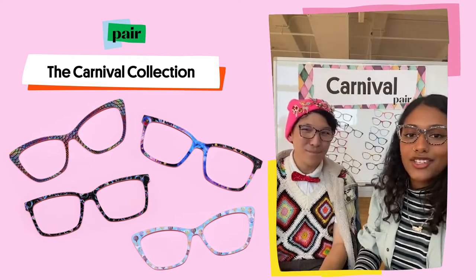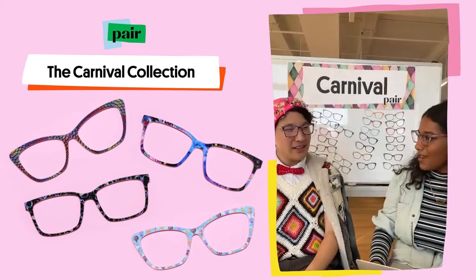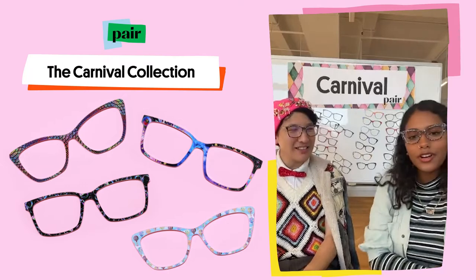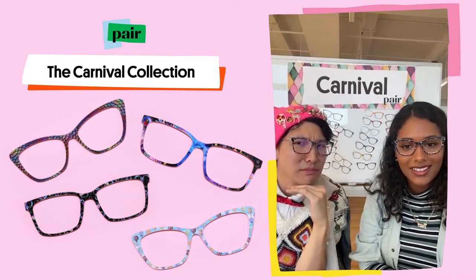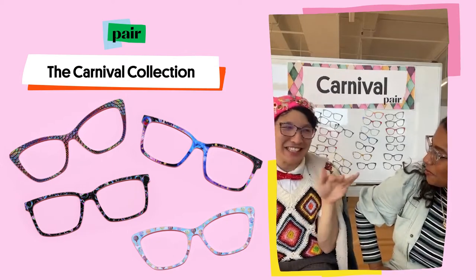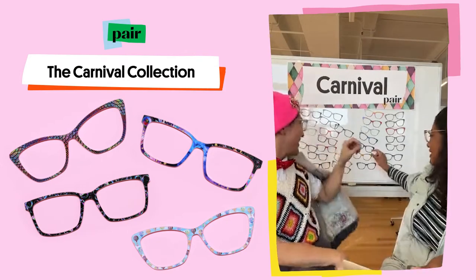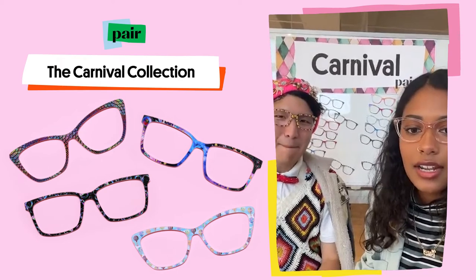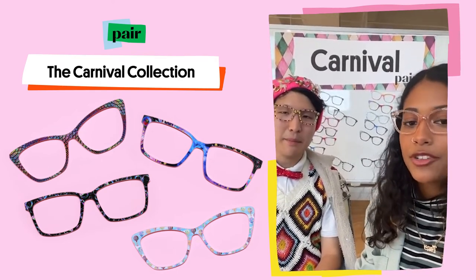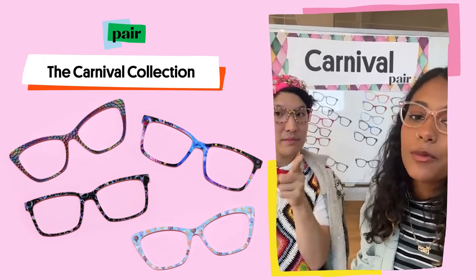This wraps up the end of that collection. This was a smaller collection, but it was a mighty one — small but mighty. What were y'all's favorite top frames out of this collection? My favorite is the duckies, hands down. This was a stellar collection. And like we said earlier, this is a limited edition collection, so you want to make sure to grab them while you can, because you never know if they will return.